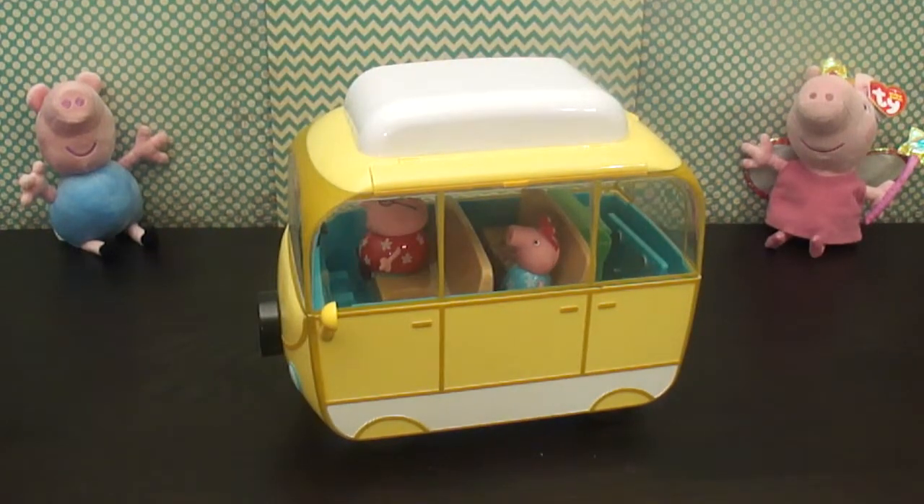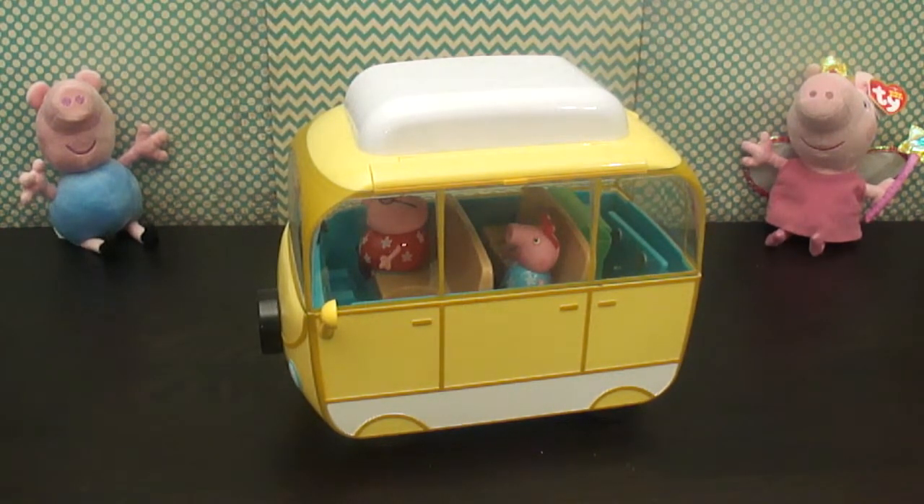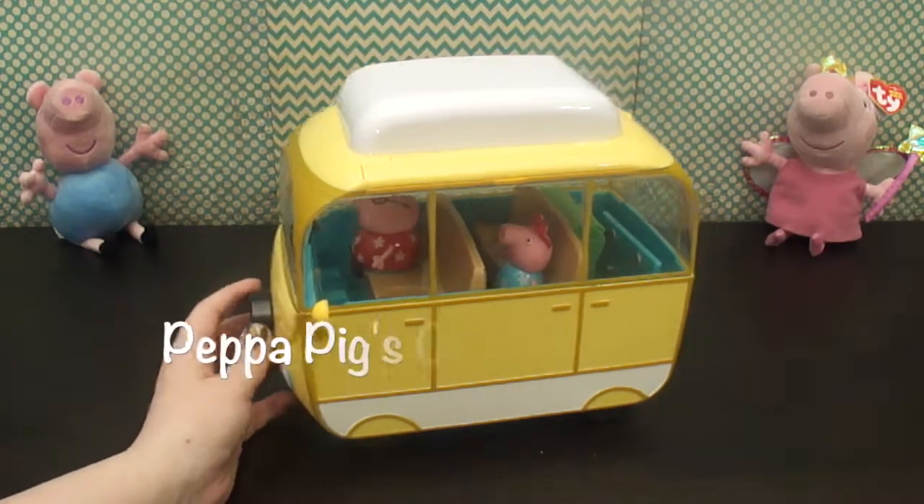To see more Peppa Pig and other cool toys, don't forget to subscribe to Olaf-a-Lot Toys. Let me know if you like this video by hitting the thumbs up. Thanks for watching.